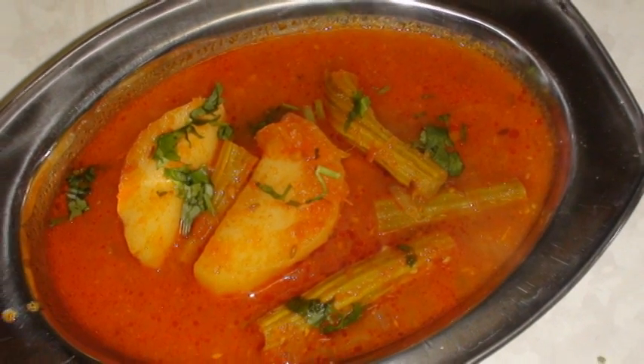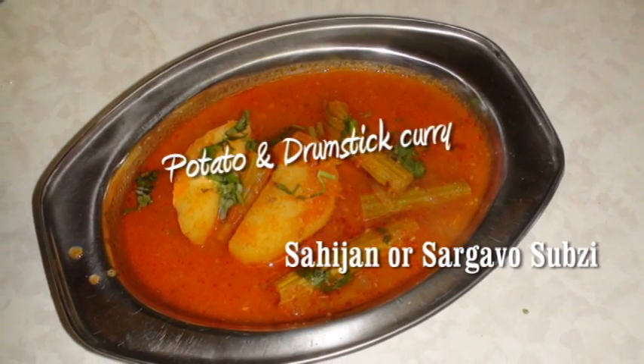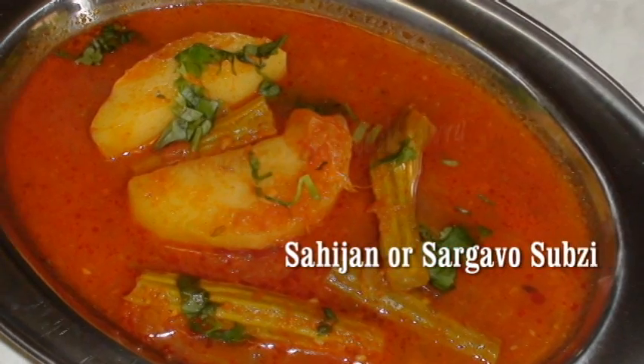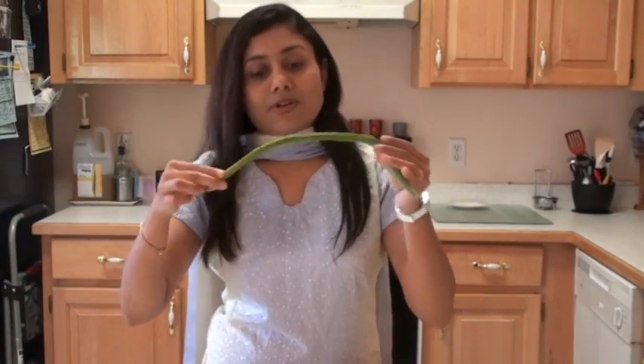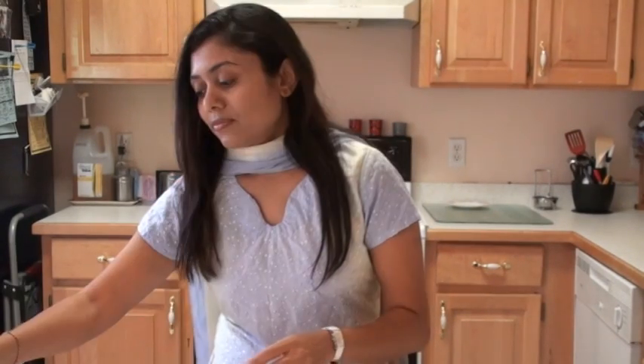Potato and Saragwani Singh curry. Let's start. Here I have the fresh drumstick today — Saragwani Singh, sahajan, whatever you call it. I thought of making the curry out of it. And here I have some more fresh vegetables: tomato, potato, and onion.